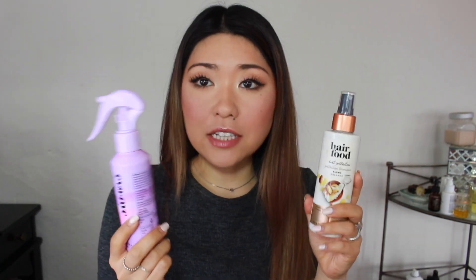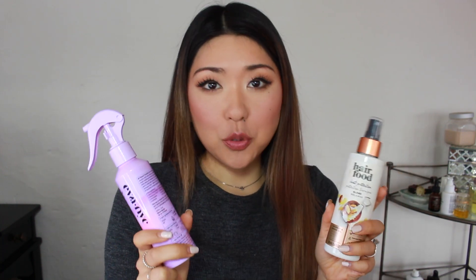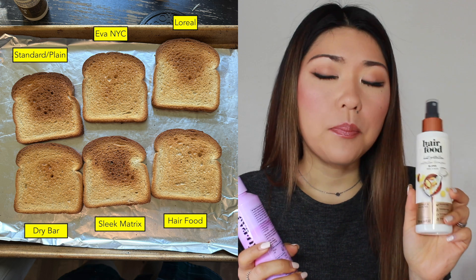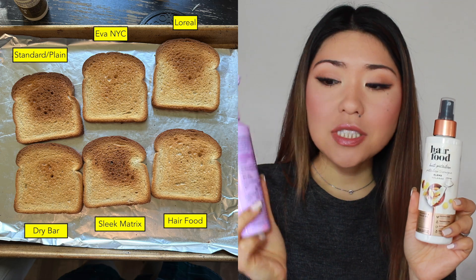The Dry Bar one did a really good job at protecting the bread, but since it's an aerosol, we're taking it out of the running. The last two that actually did a really good job are the Hair Food and the Eva NYC. I'm so happy to see that there are products out there that actually protect your hair when they make those claims, instead of making it worse. Comparing those two pieces of bread, I'd say the Hair Food did a slightly better job than the Eva NYC, but the Eva NYC still did a really good job.